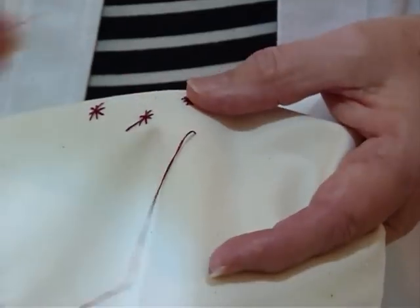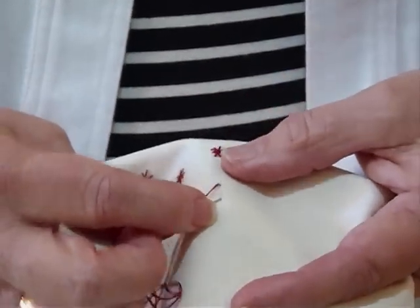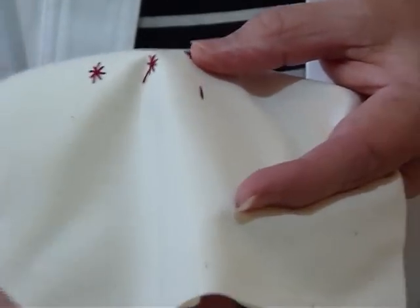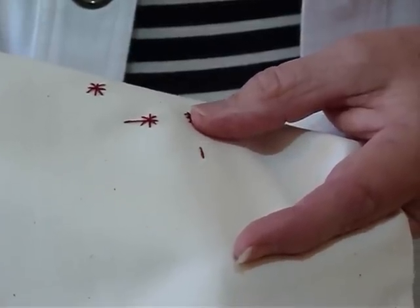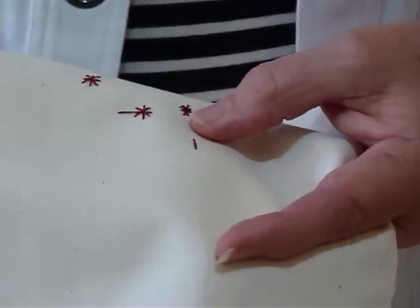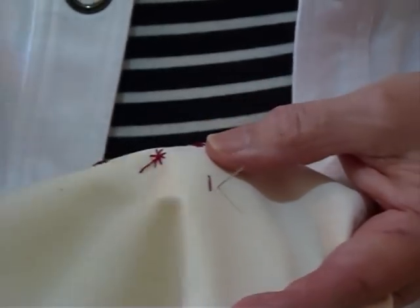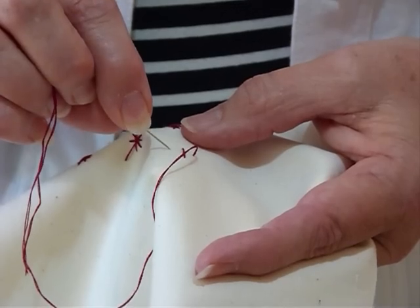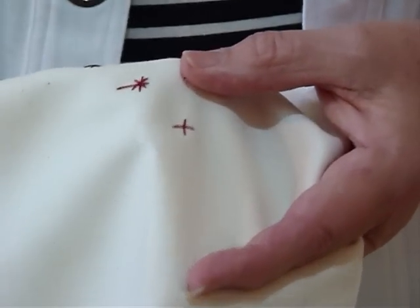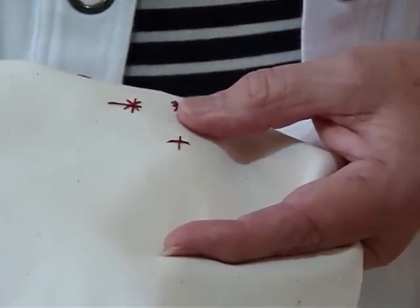So we're going to bring our thread up and just make a stitch. This is just a fun simple little stitch. I'm going to take the thread down and then come back up about halfway the length of your stitch — half that distance away from the center of that stitch — because we're going to make a cross. So we're going to come across and try to make that roughly the same length. It's not critical that it be exact but it's quite nice if it's somewhere close. So we're just going to make a cross initially and then we're going to do the cross on the diagonal.